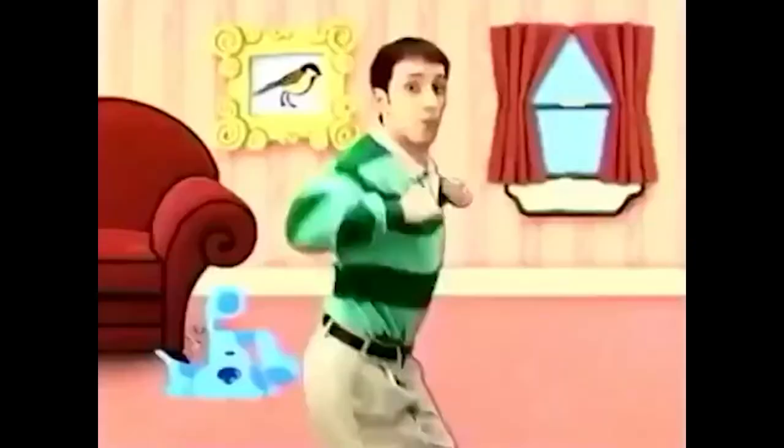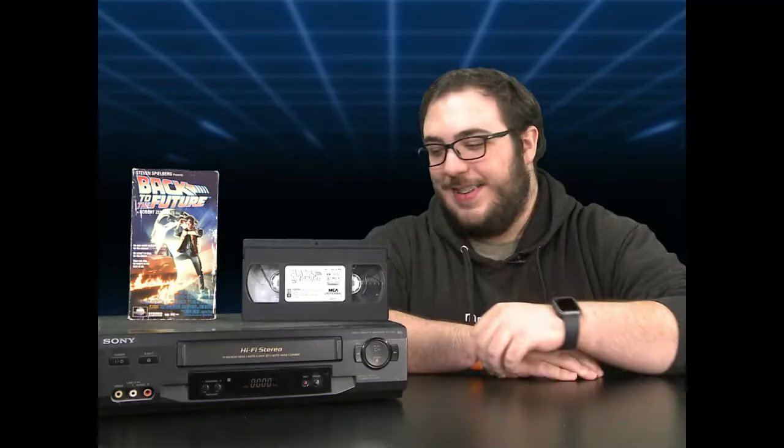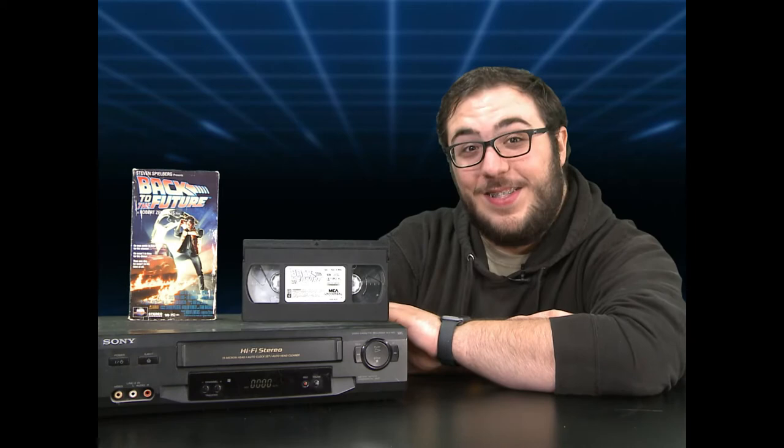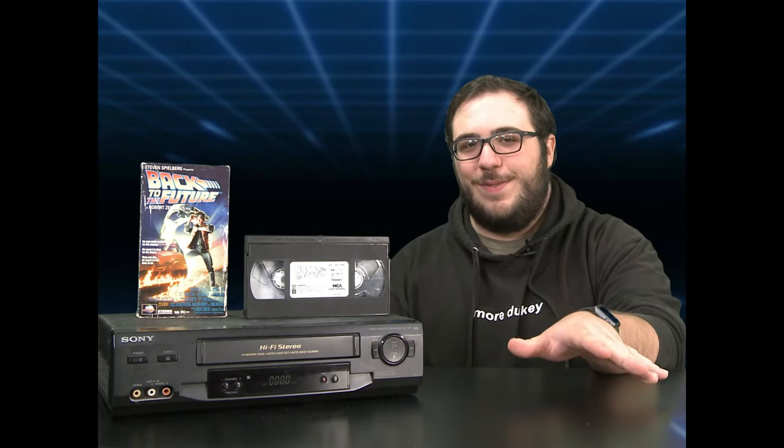When I was younger I'd always use the VHS player at my place to watch the Wiggles and Blues Clues and all the good classic kids shows. Now watch it in 380p resolution — highest quality I'll ever see those shows — just for that good old nostalgic kick, you know what I mean? This VHS player will be the best investment you'll ever make. Hours and hours of movie time for you and the family.